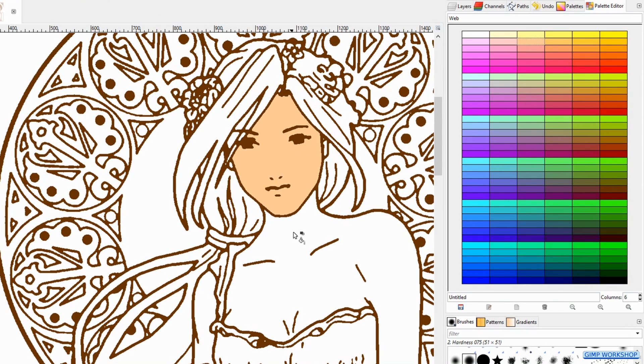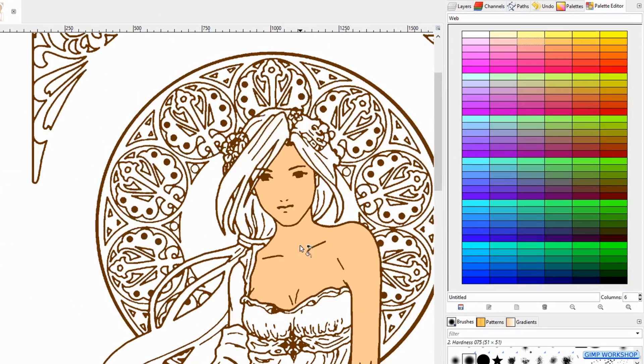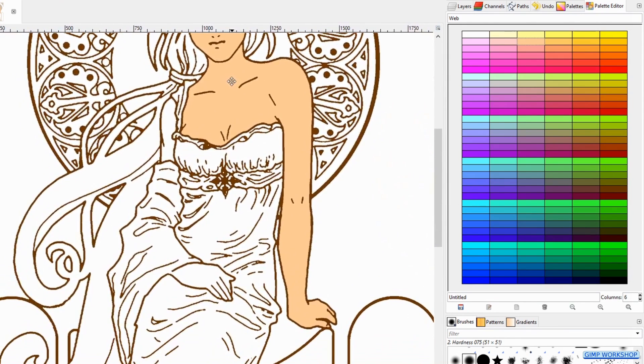Use the control key in combination with the mouse wheel to zoom in or out. And use the space bar in combination with the mouse to move the whole image.